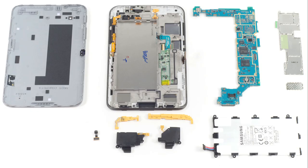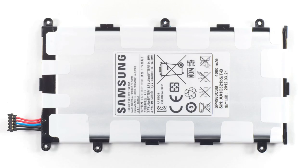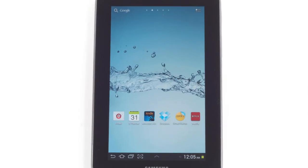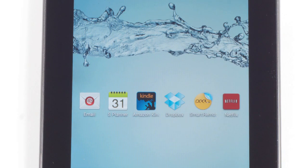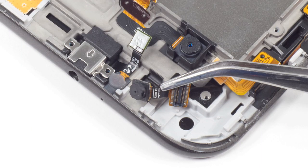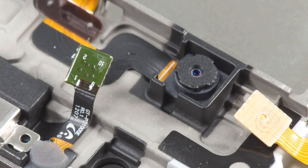Now let's take a closer look at some of the internal hardware. Like the Galaxy Tab Plus, the Tab 2 7.0 has a 4,000 milliamp-hour battery, two speakers, an IR blaster, and a 7-inch PLS display with a resolution of 1024 by 600. This isn't the highest resolution display among 7-inch tablets, but it is the same resolution as the Kindle Fire's display. Samsung replaced the Plus's 2-megapixel front-facing camera with a VGA one.